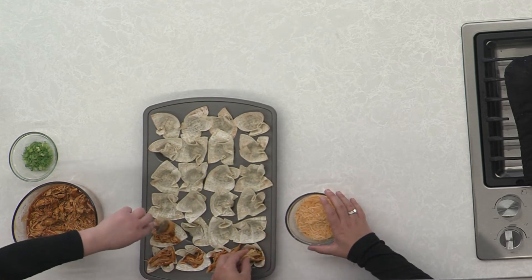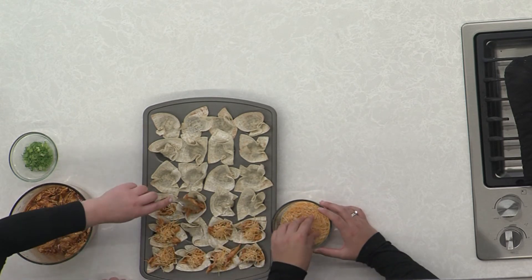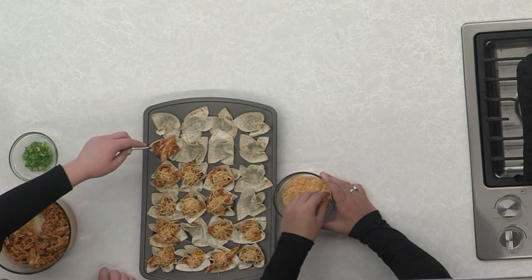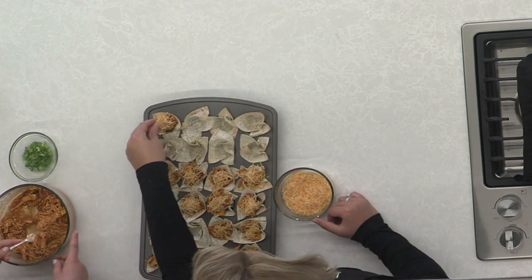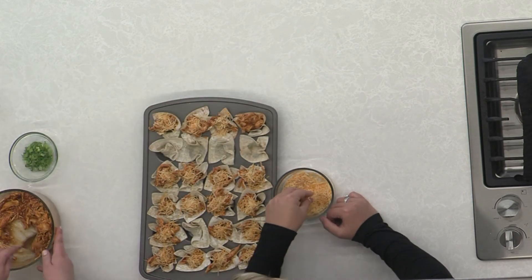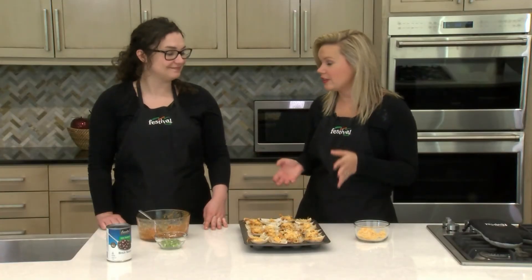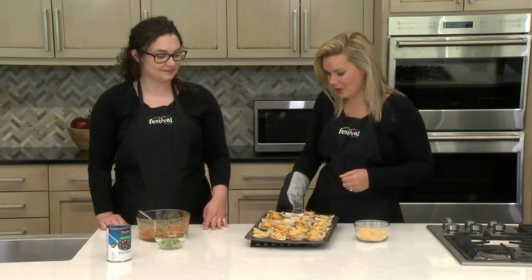From here we're going to top them with a little bit of cheese — we're just using a Mexican blend. At this point you could also add other toppings as you wish, like beans or onions, as we talked about when making the mixture. Then we're going to pop this back in the oven just until the cheese melts — this is really just a very last step and it doesn't take much longer from here. Our cups are all filled now, so I'm popping this in the oven, and we actually have some that are done already so I'll grab those to taste.